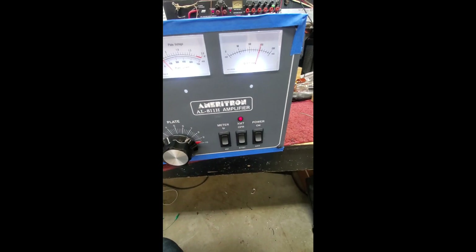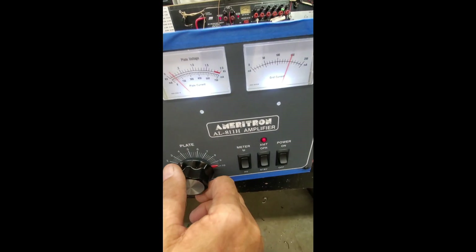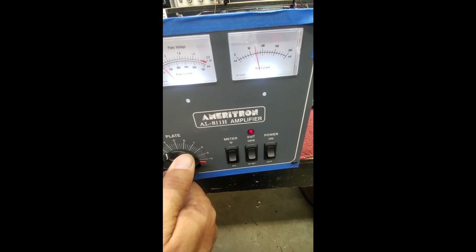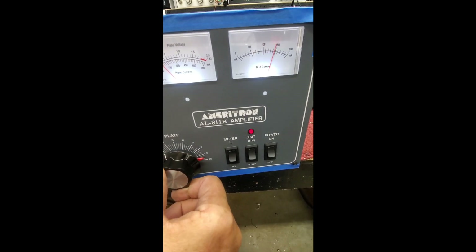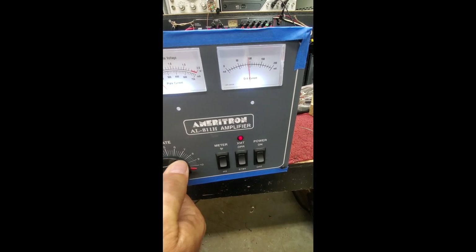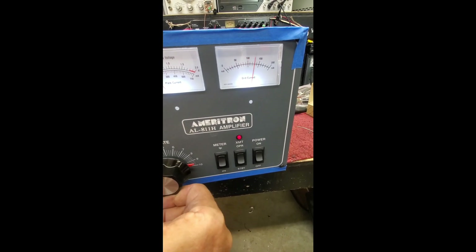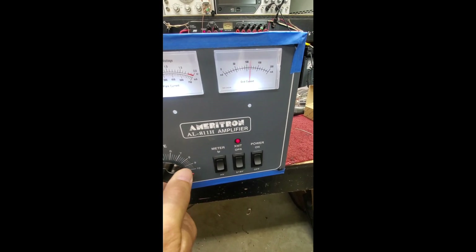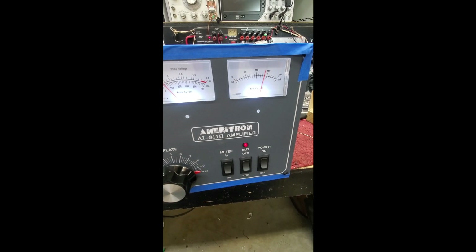Neutralizing this amplifier has now fixed 15 meters. Now when I tune the plate control, I can go through a minimum, and then when I go past 10 and around, I come up to another maximum. On the higher bands like 15 and 10 meters, you should see that you have two peaks — one just before you get to 10, one just after you get to 10. So neutralization has fixed what initially appeared to be a tank coil problem.